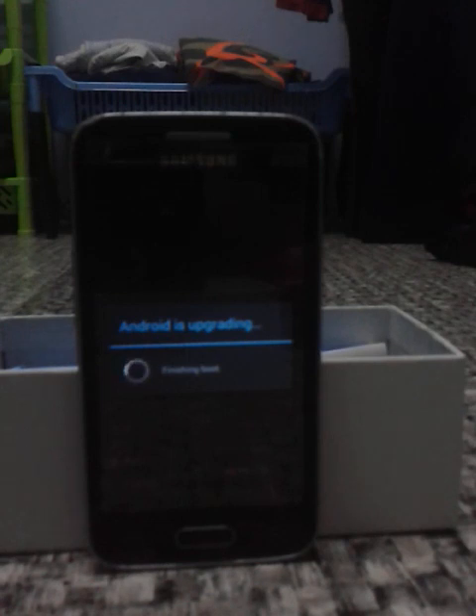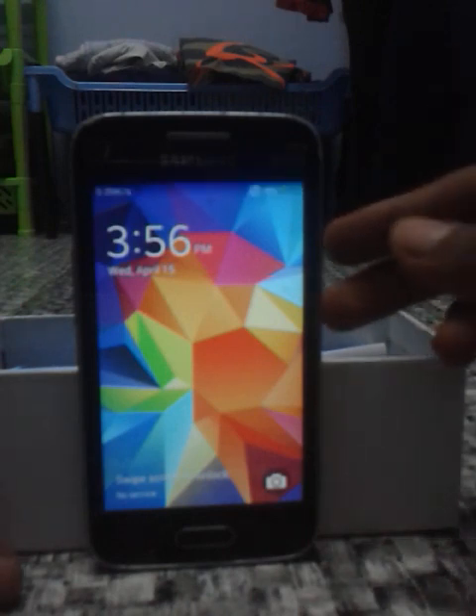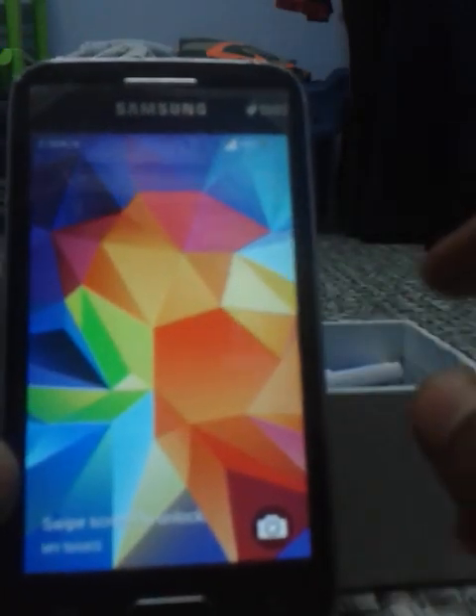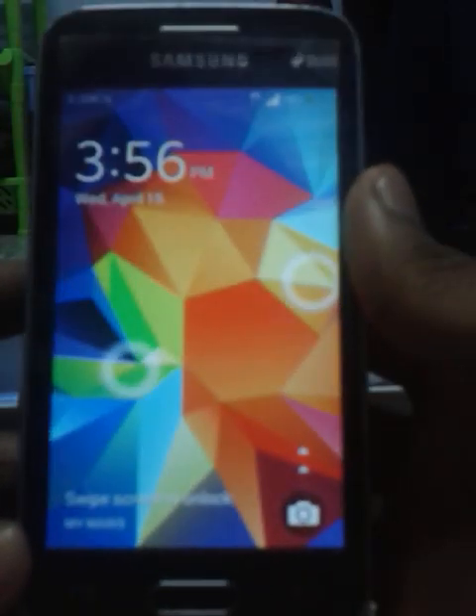We just got to the finishing boot. And finally, we are done. So let's take a look at the ROM. It's a bit slow because the phone just had its first boot, which may take some time. Let's take a look at the launcher.